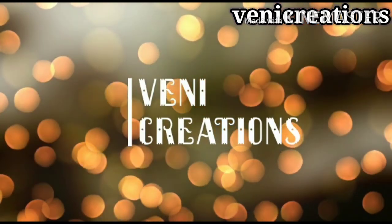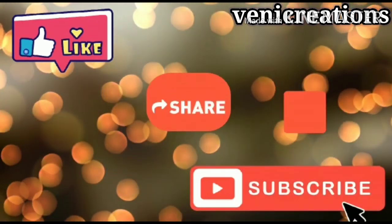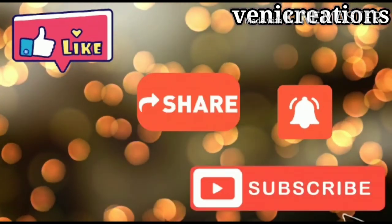Hi friends, welcome back to my channel Venni Creations. Friends, please like, share and subscribe to our channel. So, let's get started in the video.